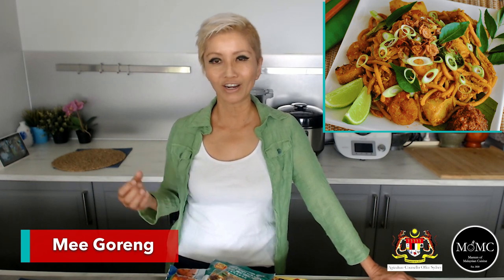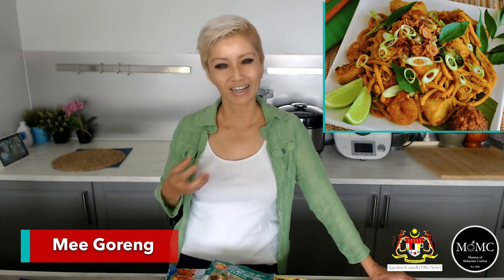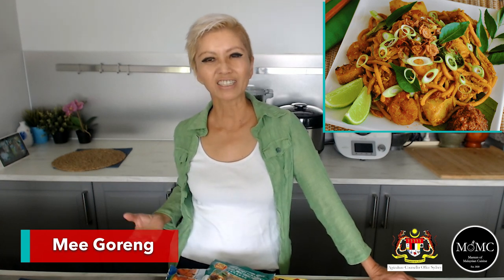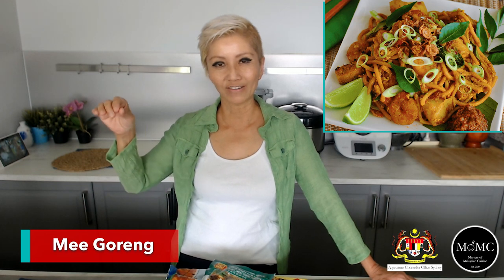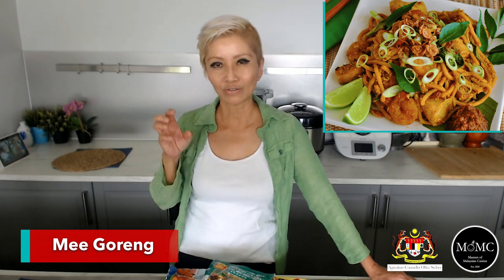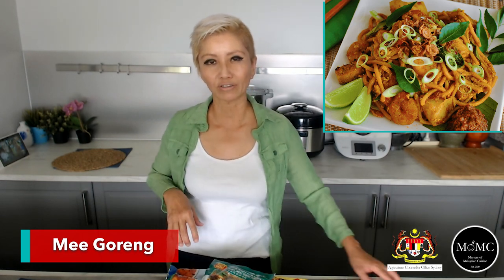Mi goreng — literally fried noodles in Malay — but when Malaysians hear the word mi goreng, we think of the mamak mi goreng, the Indian mamak style, with tomato, turmeric, curry leaves, garlic, onion, and curry spices. There are lots of different types of mi goreng recipes out there and sometimes they taste quite dry or overly tomatoey. If your mi goreng attempt ends up tasting really tomatoey, make sure you use a healthy burst of curry powder to make it taste the way it should — spicy with a complex mix of flavors, as opposed to just straight-out tomato.